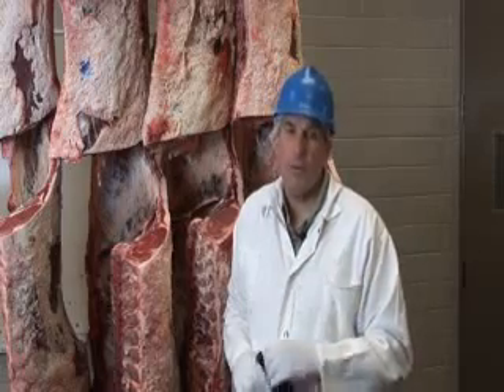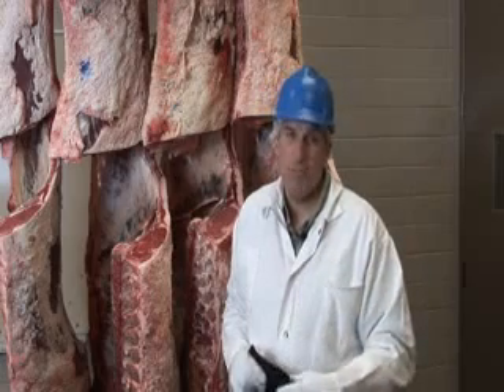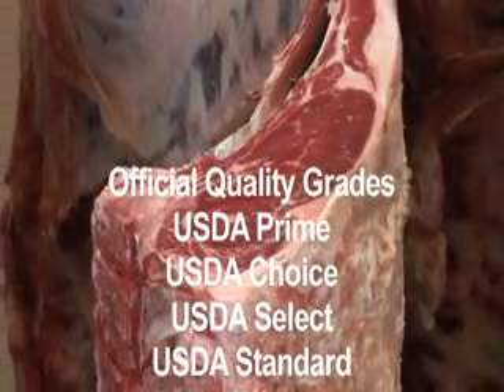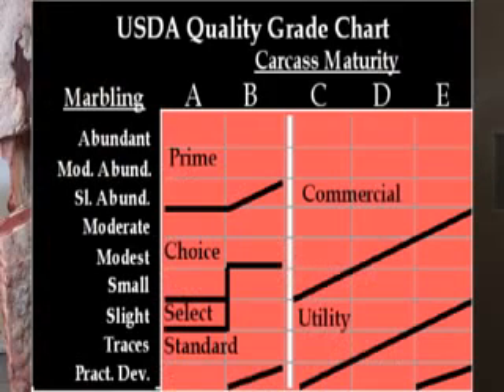Probably what's most important from a food service application is quality grade. As you look at menus across the country, you'll see different quality grades discussed. You'll see the words USDA Prime, USDA Choice, USDA Select. And there is another grade that you don't see, which is a very low, inferior quality grade called USDA Standard.